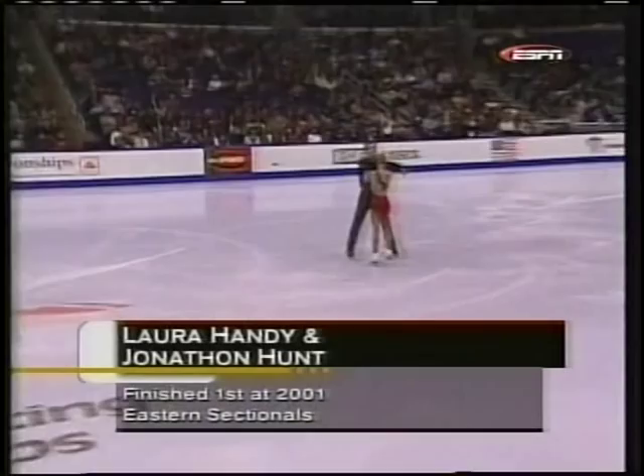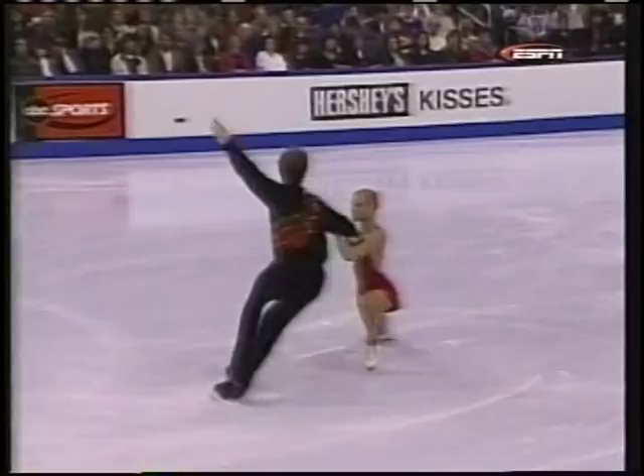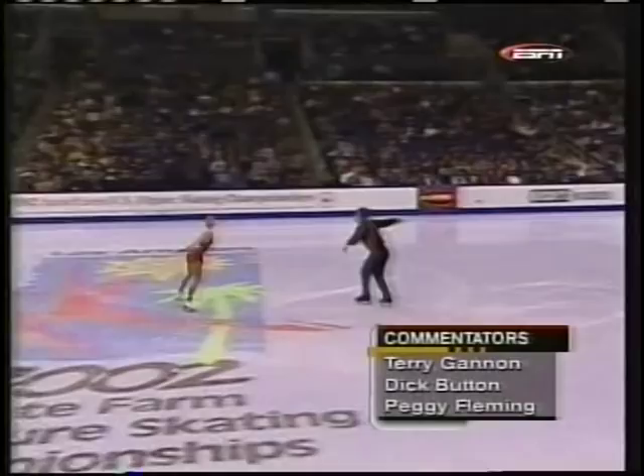We saw them last year at Nationals where they came in sixth. Laura is 21 years old from Atlantic City, and Jonathan is 20 from Rochester, Michigan. They live and train in Newark, Delaware.